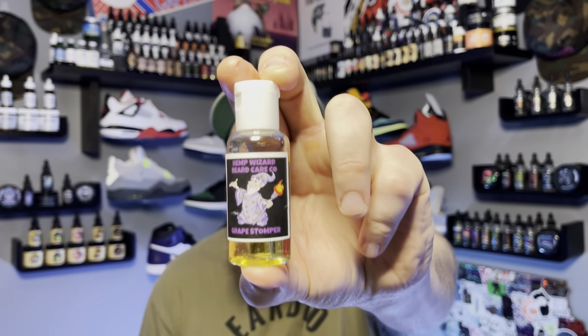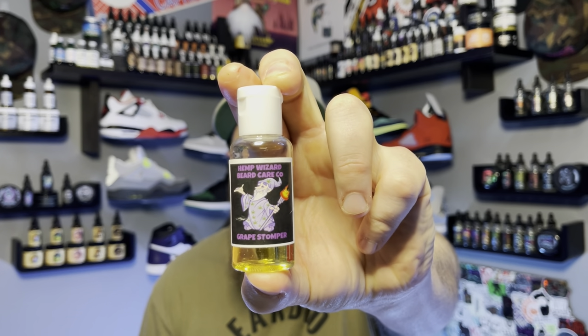What is going on everybody? We are back with another beard review on a company that is using an ingredient I have not seen in a beard product so far. Everybody's coming out with new stuff, but this one I have not seen in a product so far. Today we are talking about the Hemp Wizard Beard Care Company and their terpenes that they use in their beard oil.